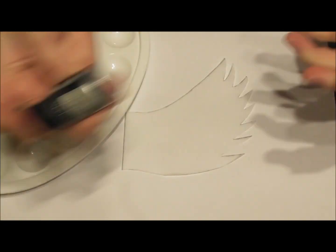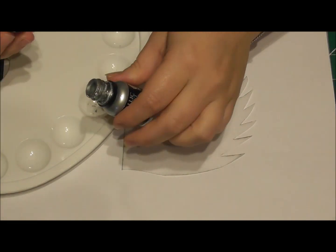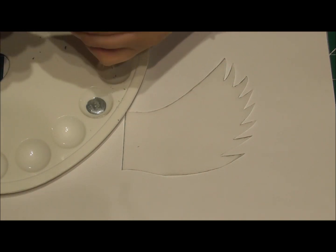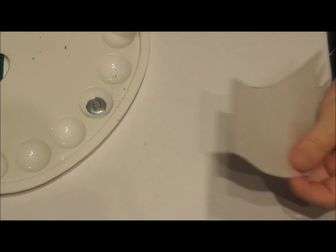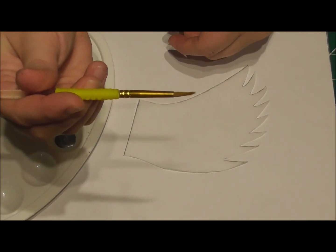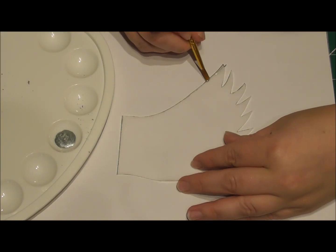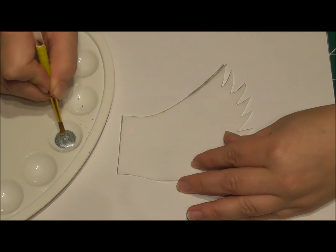Here I am using the Rainbow Dust Silver Metallic 100% edible paint. All you want to do, taking a very fine brush, is simply go around the edges of your wing. So you want to do the top, the bottom, and then all of the tips on the wing, just to give it that perfect finishing touch. Try not to add too much paint.